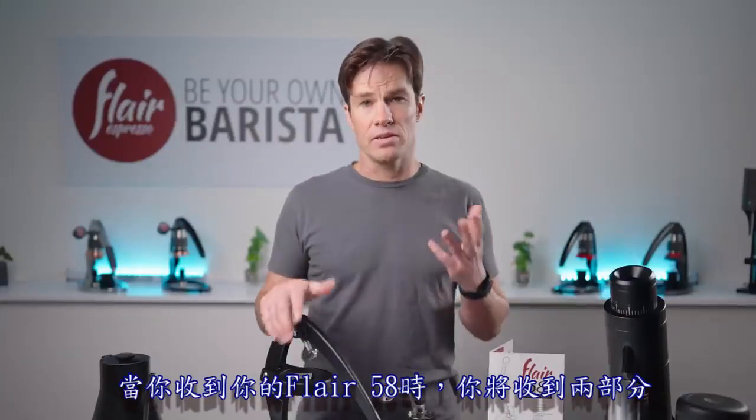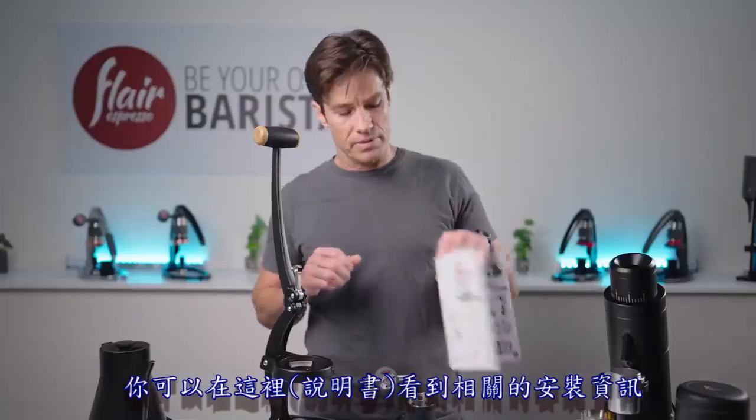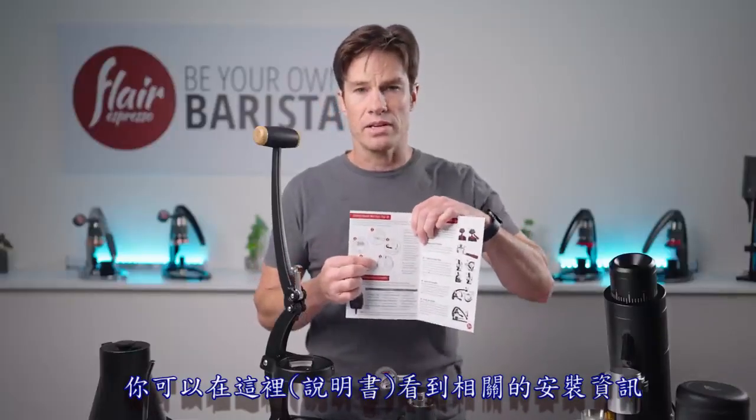When you receive your Flair 58, you'll receive it in two parts — the lever assembly and the base — which attach with two bolts from below. You can see all that information right in here.